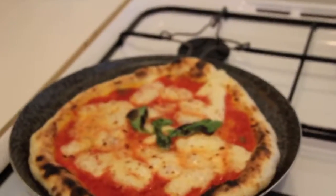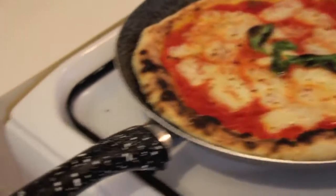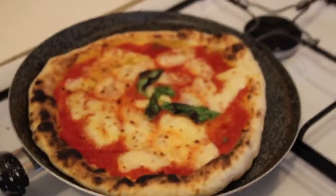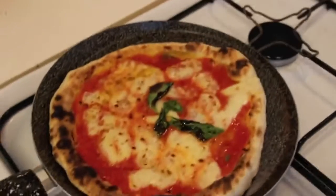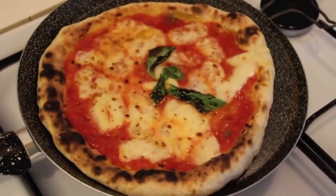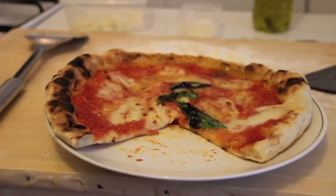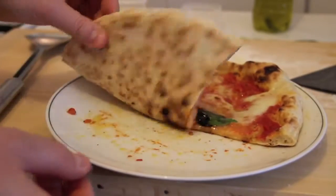Then put it back under the grill for an extra 30 seconds. The time depends on your oven, but usually the time inside the oven is around 90 to 100 seconds — which is the typical time spent in a real stone oven. It's done! This is how a Neapolitan pizza should look: not crispy, very soft, and the mozzarella shape is kept — it's not liquefied.